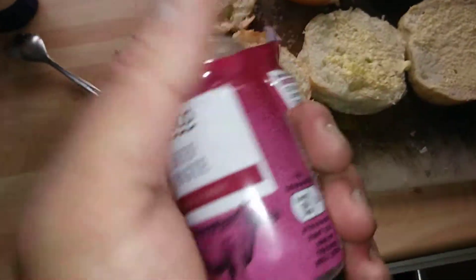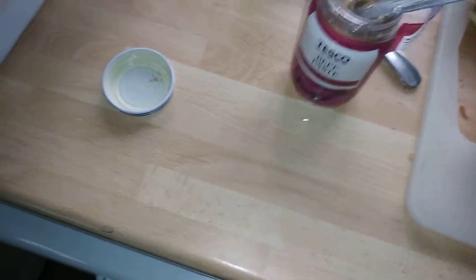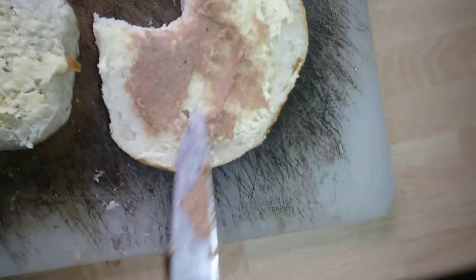I wonder where the beef is — you be the judge, guys. It looks nice, just a tiny bit. It's lunchtime. That's nice, yeah — tastes meaty, nice paste, nice and thick. It's good. I'd recommend that, no problem.